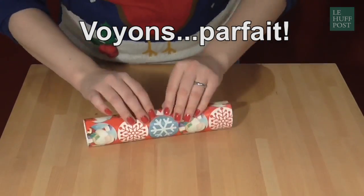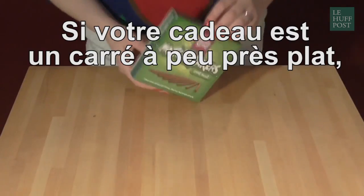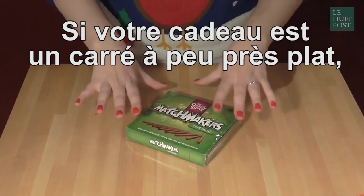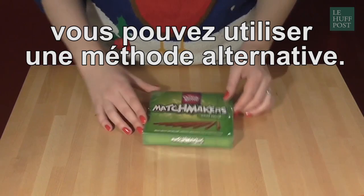And let's see... oh yeah! Perfect! If your present is a square shape that's relatively flat, like this, and in this case there is an alternative method you can use that I think is really nice.